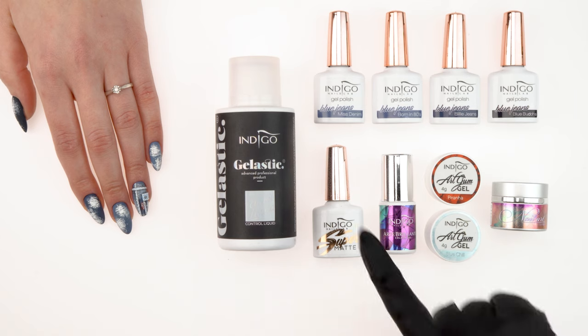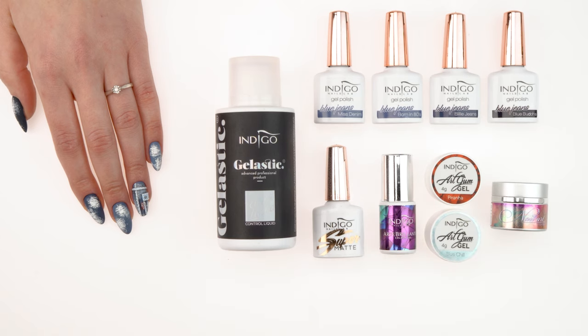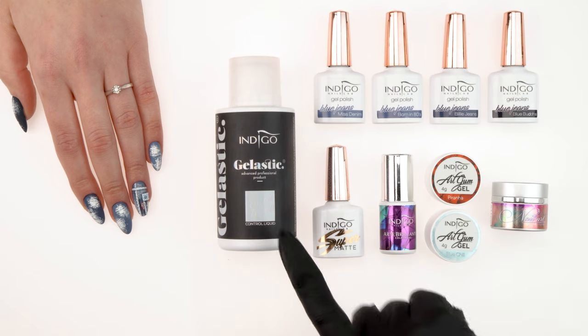We cover the nails with gel polishes from the Blue Jeans Collection: Miss Denim, Born in 80s, Billie Jeans, and Blue Buddha. We'll finish the nails with a super-matte topcoat. And for decoration, we'll use Nail Art Gel White, commonly known as Nail Art Paste, Art Gum in Blue Chill and Piranha, and Art Brillante Black Poison. To form Art Gum, we'll use Gelastic Control Liquid.